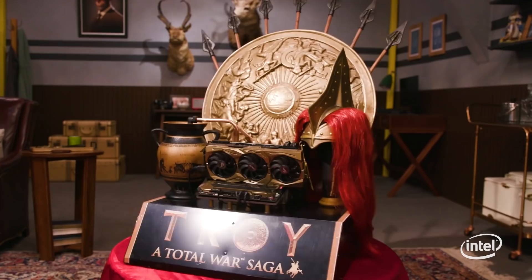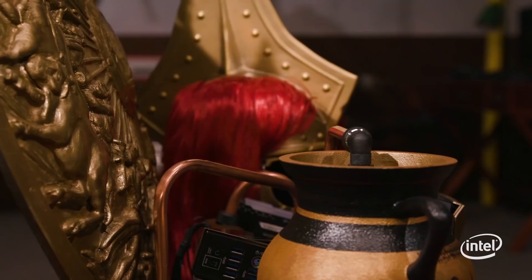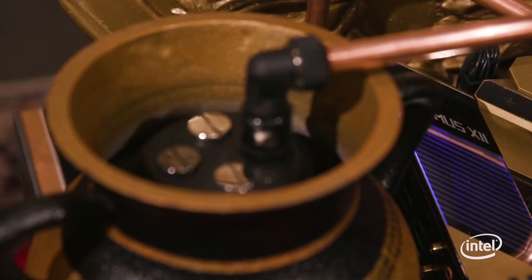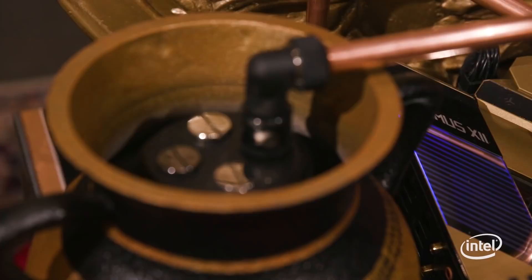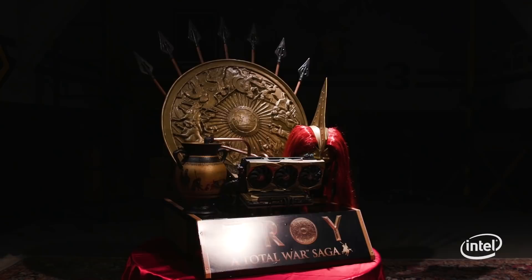Given the theme and the time frame, this was a super challenging build, but the end result was just amazing. A big thank you to Intel and Total War Saga Troy for letting me be a part of this project. I hope you've enjoyed learning about the process as much as I have enjoyed building it. Thanks for watching.